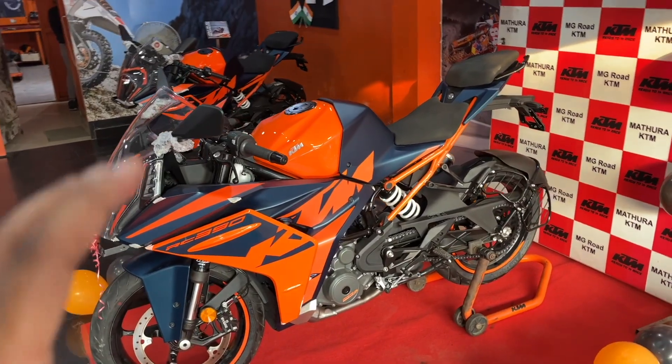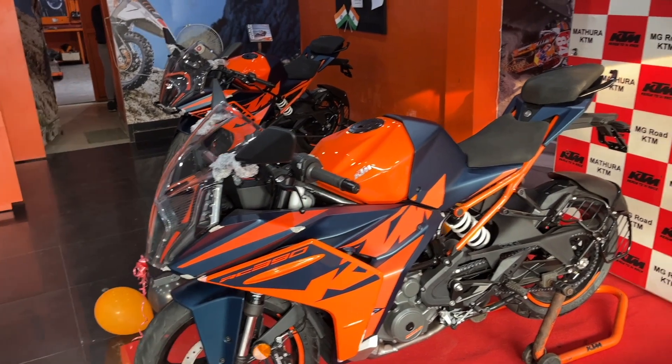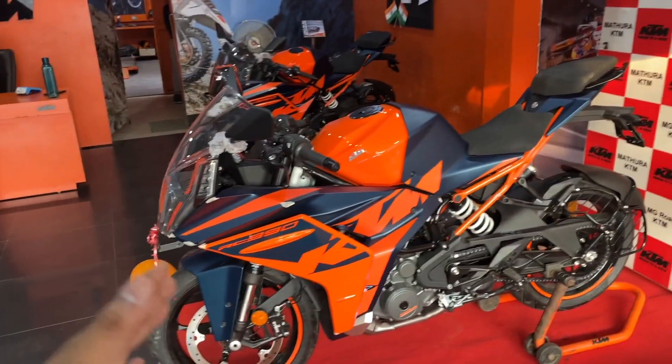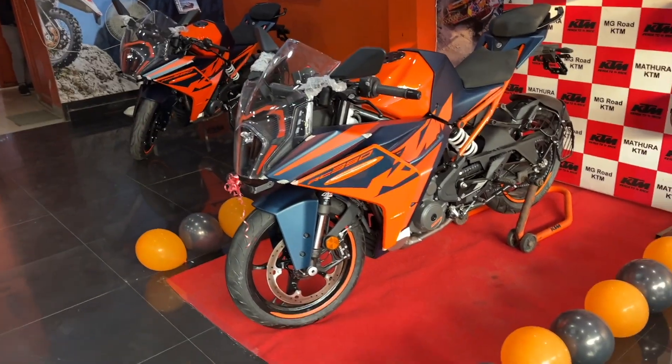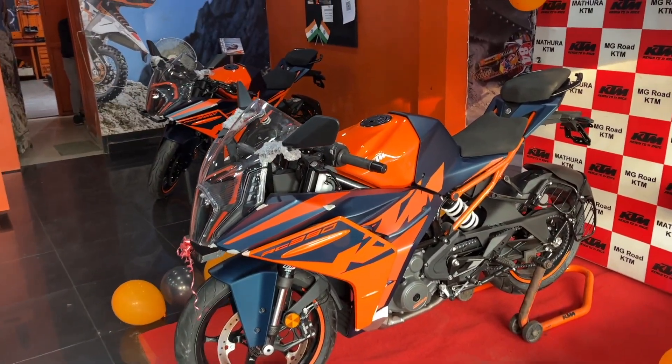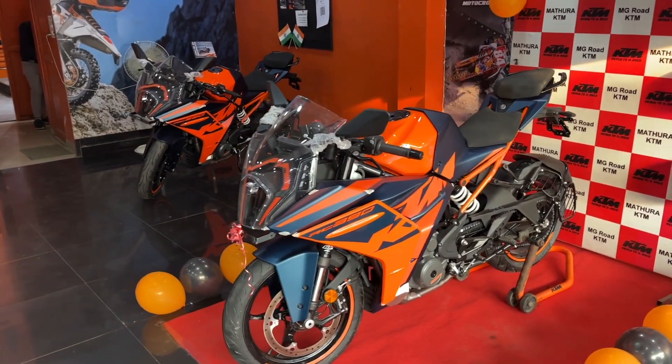That's all about the all-new KTM RC 390 2022 edition. If you have any queries regarding any KTM bike, let me know in the comment section or ask me on my Instagram handle. For more videos like this, subscribe to my channel. Thank you for watching — hope you liked it.